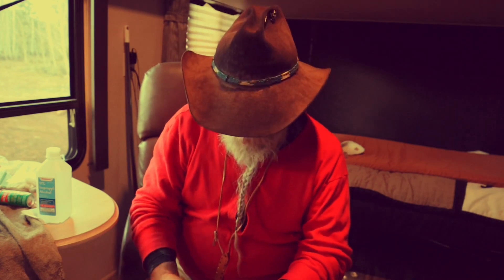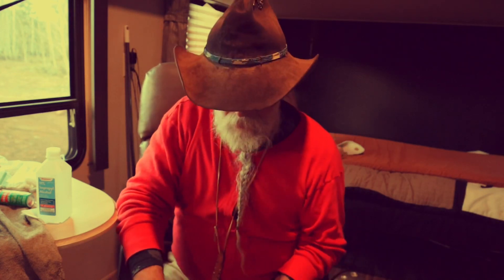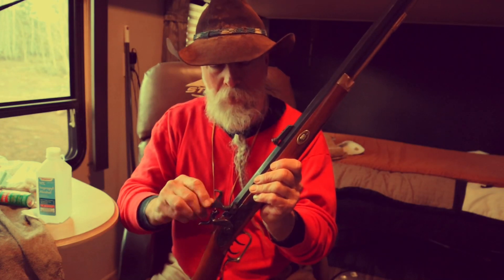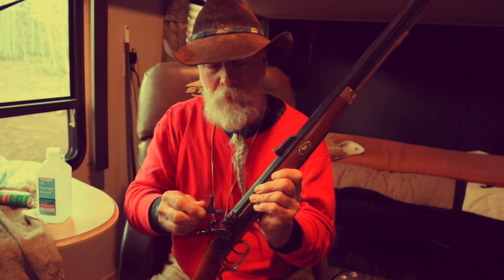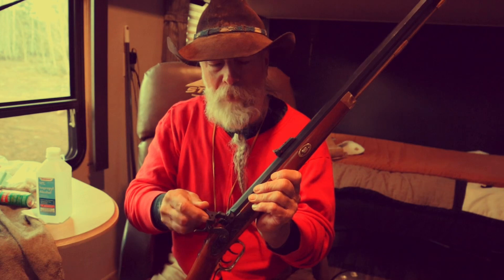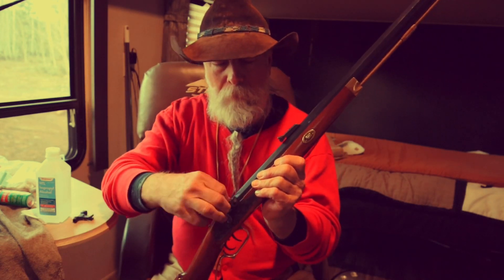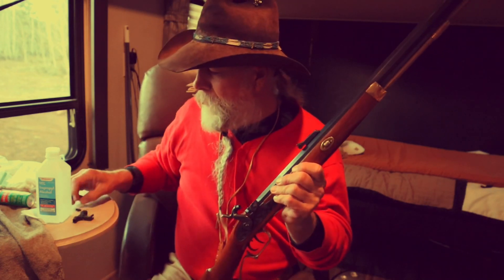I'm not going to give it the full scrub-a-dub-dub — I'll do that when I get home and get a little more intimate with this firearm. What I am going to do is remove the nipple so I can clean it out. I like to give it a quick wipe down with some alcohol and then some Ballistol or other solvent to clean out the fouling from the one shot, then put some rust preventative so it can ride home safe and sound.